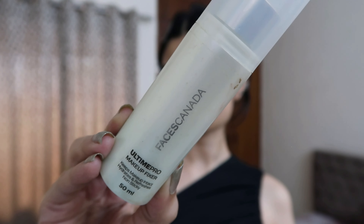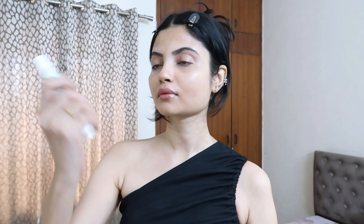The first step is to apply a makeup fixer. I like to apply a makeup fixer because I think it gives a very nice dewy finish to my face and preps my skin nicely. The spray of this bottle isn't that great but the product itself is okay, so I like it.